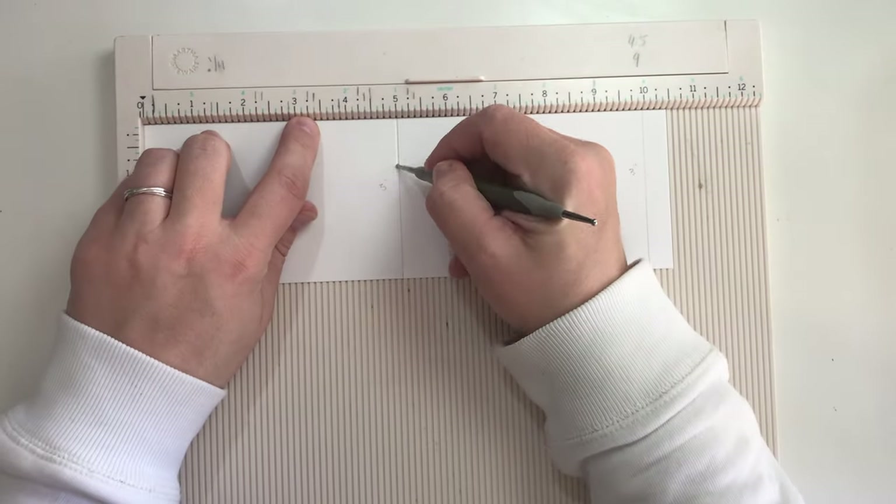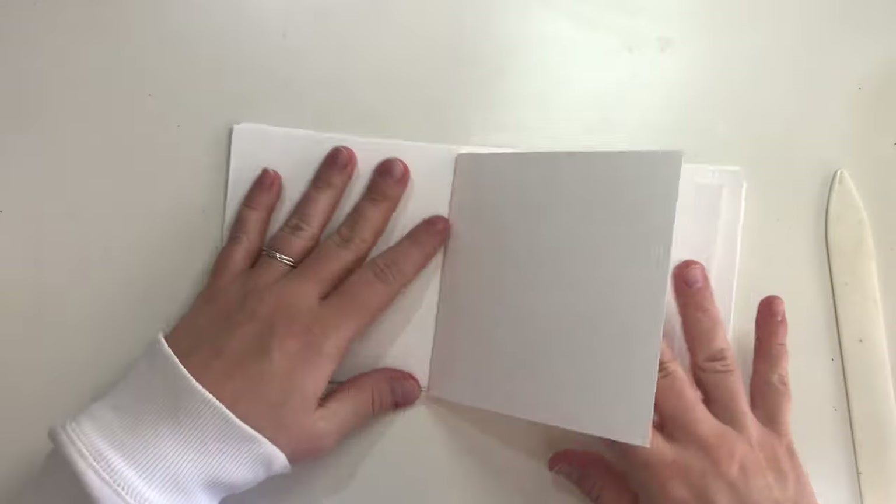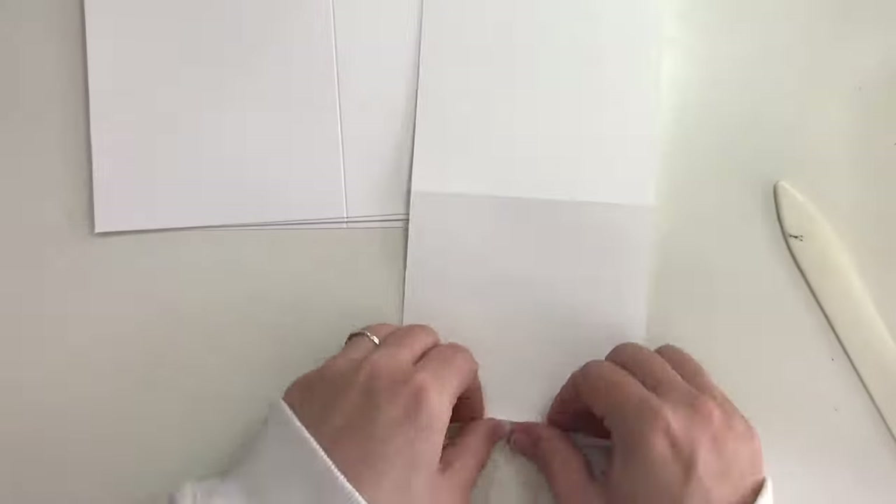Now you can score the cut pages on the 5 and 10 inch marks. If you don't have a scoring board then go ahead and fold the pages on the marks. You can see I'm using a bone folder but this is not necessary — you can also use a ruler.